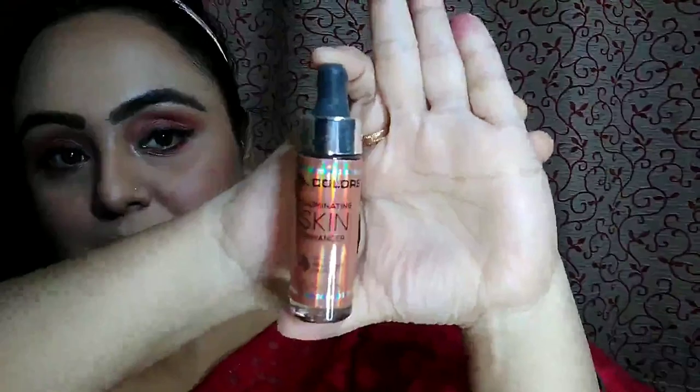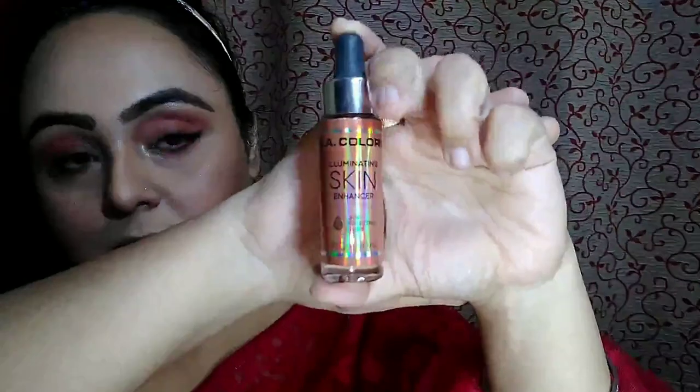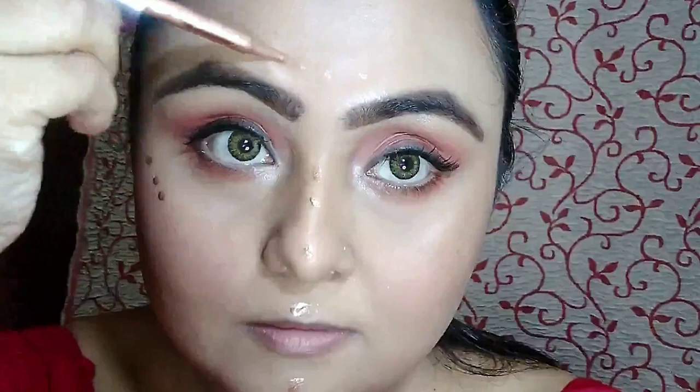Today I am using a liquid highlighter from LA Colors in the shade Sun Goddess. I don't know why it is so underrated, but it is a very nice highlighter — better than many high-end, high-price liquid highlighters.